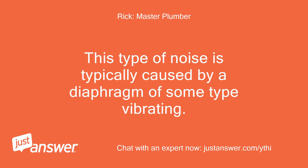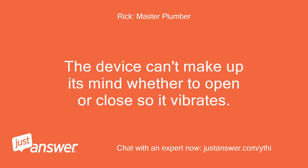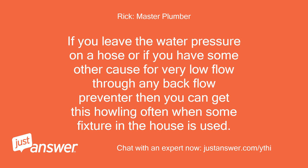This type of noise is typically caused by a diaphragm of some type vibrating. The most common source, particularly this time of year, is minimal flow through a backflow preventer. The device can't make up its mind whether to open or close, so it vibrates. The backflow preventers you are likely to have are on your irrigation system and your outside faucets. Since the same thing happens with the kitchen sink, it brings the outside faucet backflow preventers into question. If you leave water pressure on a hose, or have some other cause for very low flow through any backflow preventer, you can get this howling often when some fixture in the house is used.